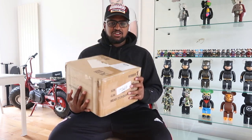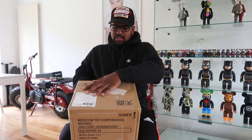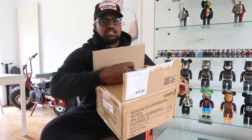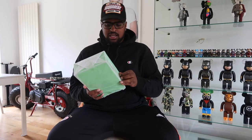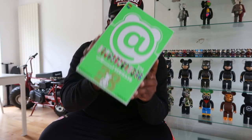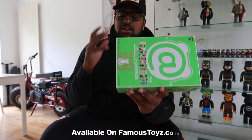Today we're going to unbox the new Bearbrick Series 38. I bought a couple boxes — let me unbox this now. As you can see we got three boxes, so these are how they come at retail. I got these from Hong Kong. Here is the brand new Series 38 — it's not even out in Europe or America.